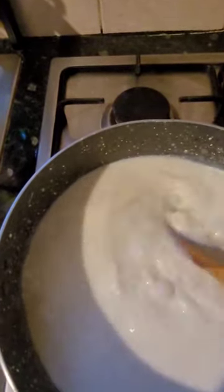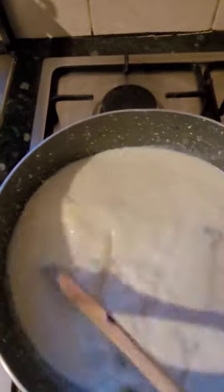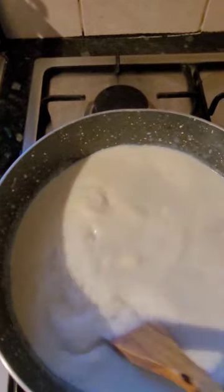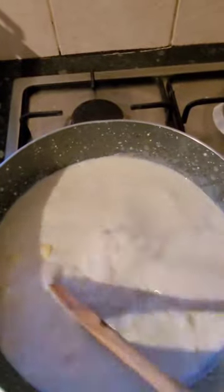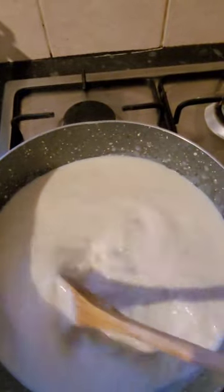Just keep stirring and it will thicken up. You added three tablespoons of flour so it will thicken, but we don't want it too thick because the pasta isn't cooked yet. Now add half a teaspoon of salt and half a teaspoon of black pepper. If you want to make it slightly spicy you can add red chili flakes, but I like to keep the recipe simple. I don't add chili, garlic, or ginger to a white sauce because it has a really nice flavor on its own and it brings out the flavor of the vegetables. I've also preheated the oven to 200°C while the sauce bubbles away.